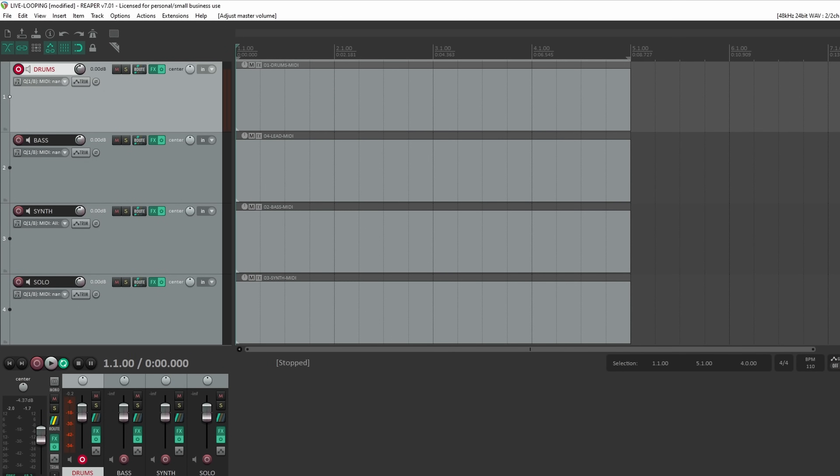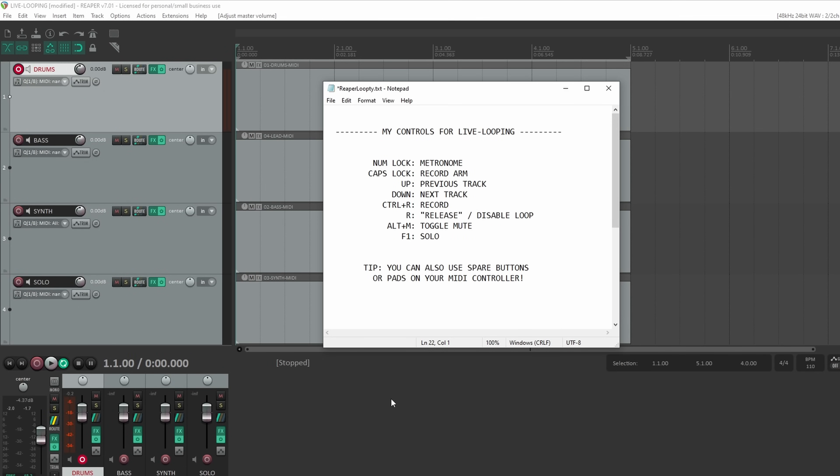You may not like my hotkeys, but set it up how you like. Preferably, you want to get your MIDI controller and assign all of this to the same controller that you're playing notes on — that would be ideal.